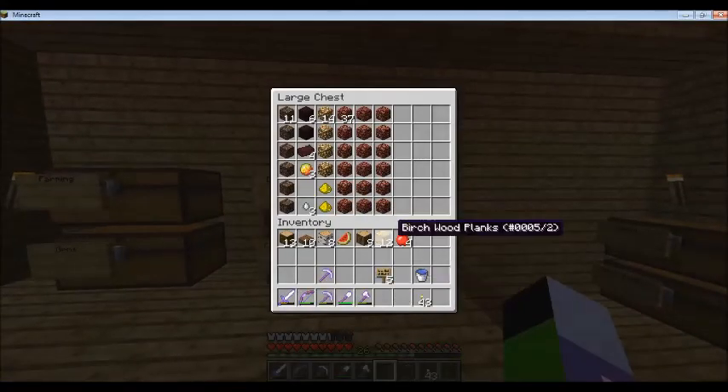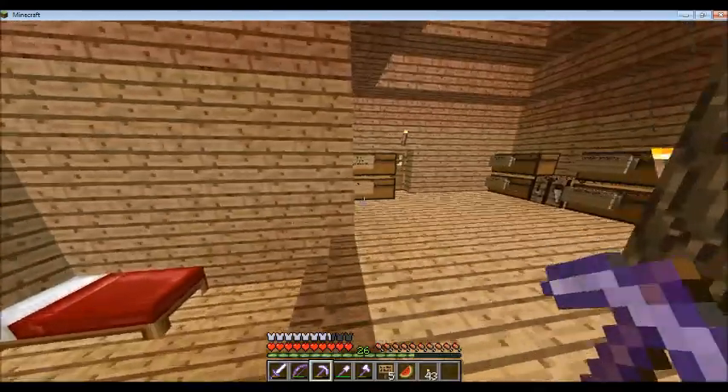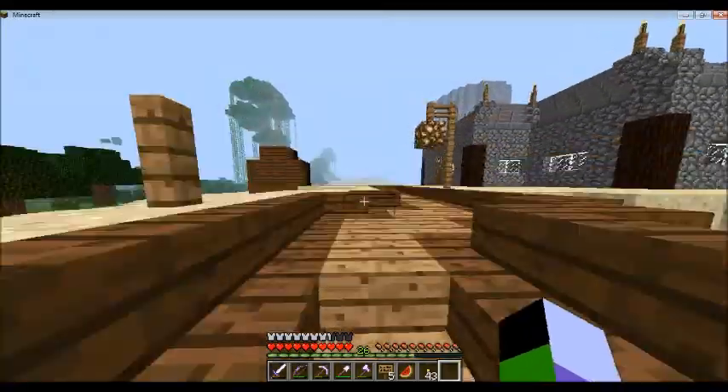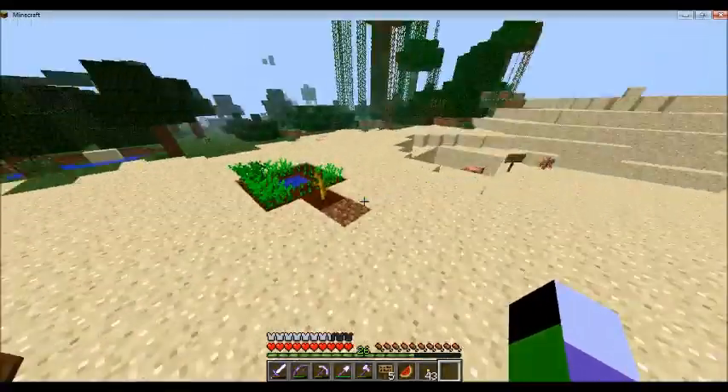What else can we do this episode? I think I'm pretty much done with what I had planned. I've also been doing a little bit of work on the nether rail — I'm almost done, actually. I just want to show you guys a little sneak peek of that.